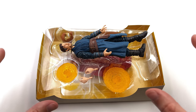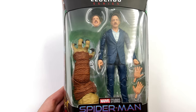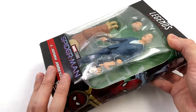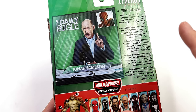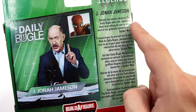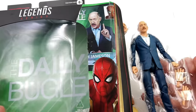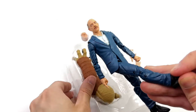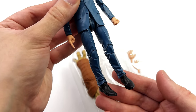Moving on to our last figure in the wave — J.K. Simmons as J. Jonah Jameson. Never in my wildest dreams did I think we'd get a J. Jonah Jameson figure, but here he is. He is using a lot of parts we've seen previously from Marvel Legends, but you can't fault them for that — it's a pretty simple design. We have an image of J. Jonah Jameson on the back plus a little read-up. I don't know if any companies are going to tackle J. Jonah Jameson in 1:6 scale — I would love to see it — but for now here we have him in 1:12 scale.